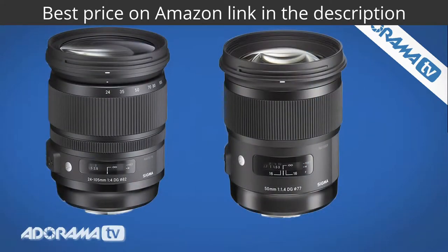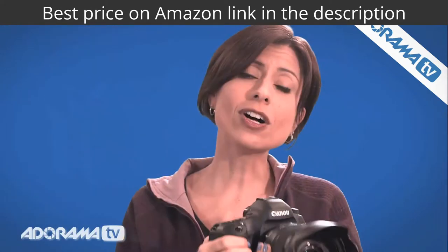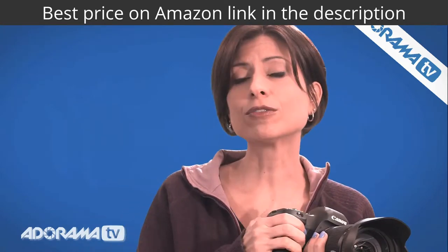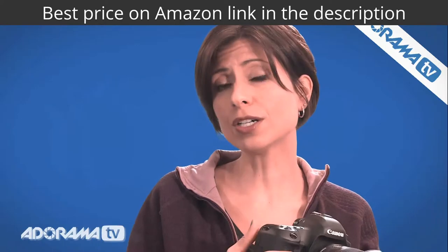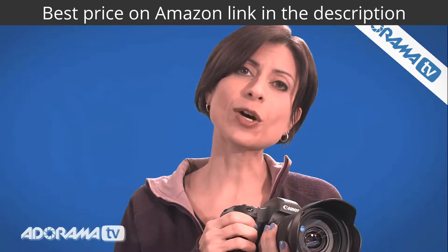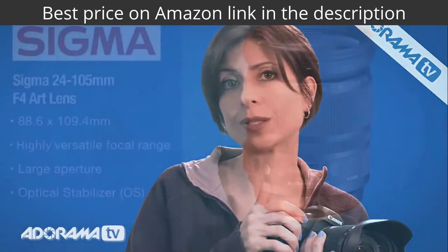We took these out to a fundraiser for an organization called Guide Dogs for the Blind. They're based on Long Island, and they raise and train dogs for blind veterans to assist them, which is a great cause. So we took these lenses to really put them through their paces.